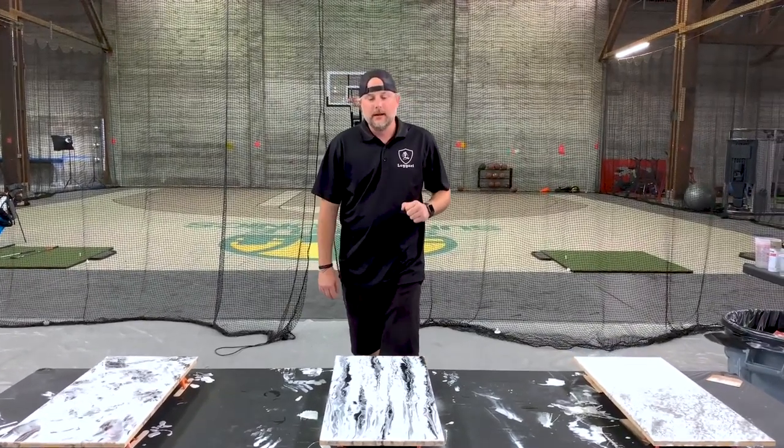Welcome back to Ligari everyone, I'm Tyler. I got a great video — I'm going to be using our sample kits and show you some different techniques using our white epoxy. If you guys haven't tried our epoxy or are new to the resin industry, make sure you order one below and you guys can experience the difference when working with unique and quality products.